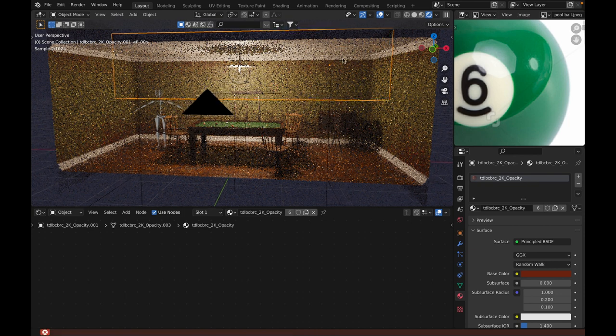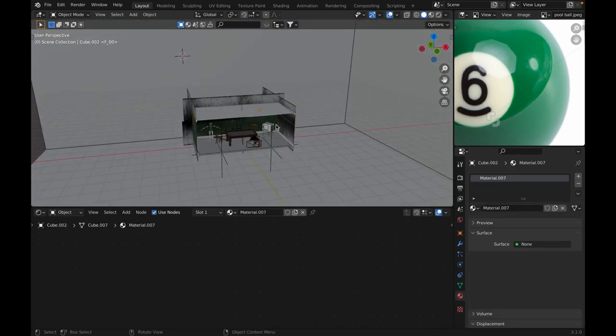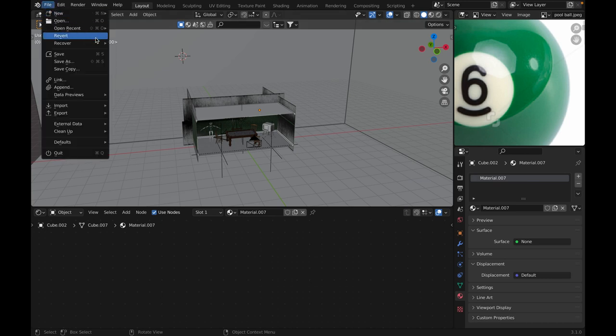The lighting is relatively simple. It's just one single point light that lights the whole scene. And yeah, let's move on to the next scene.